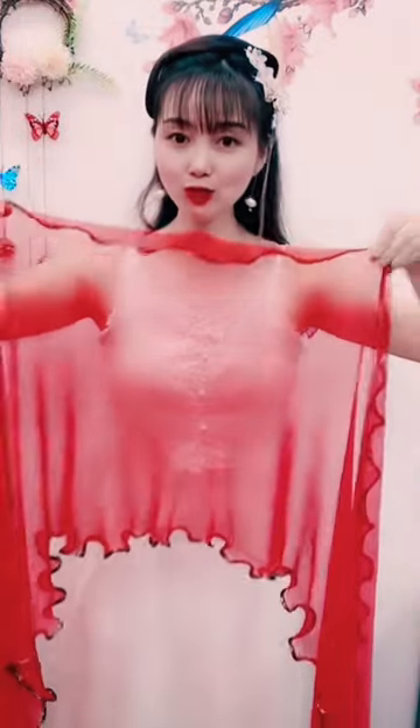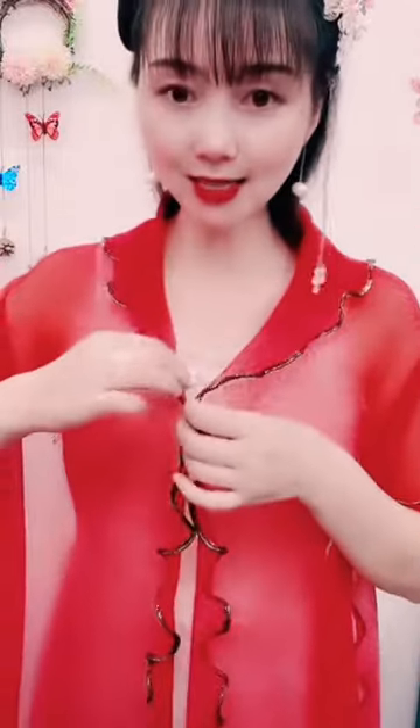Hey, Fashionistas! Welcome back to our channel. Today, I'll show you 3 fabulous ways to style your dupatta in under a minute. Let's dive in.